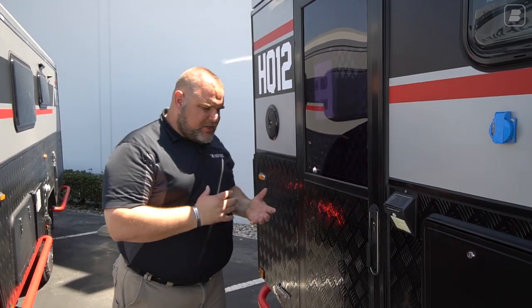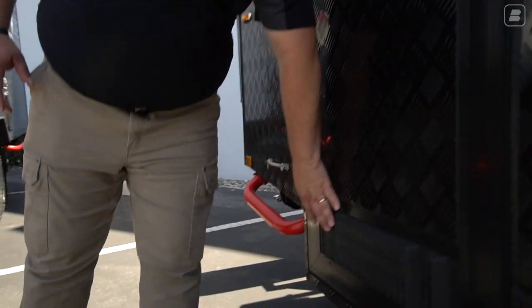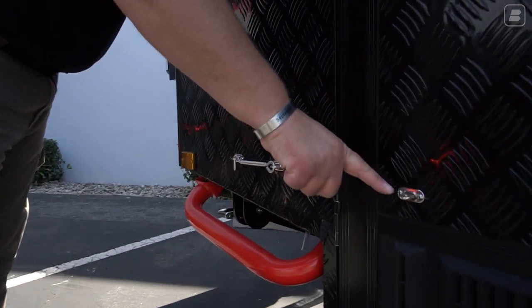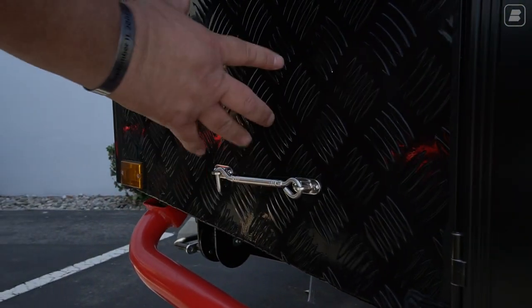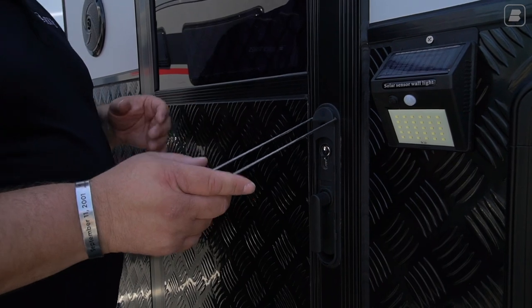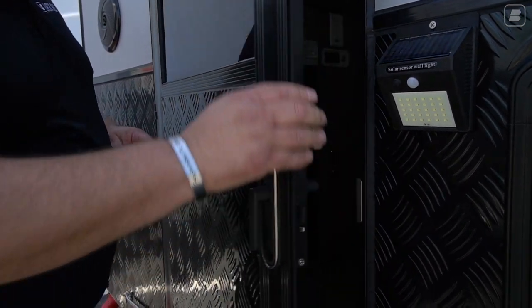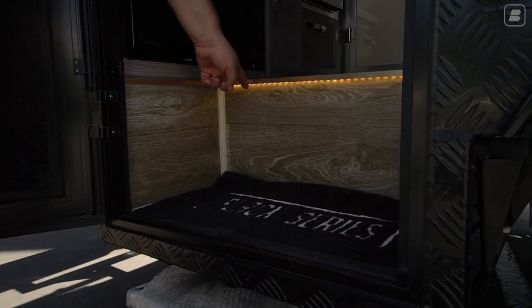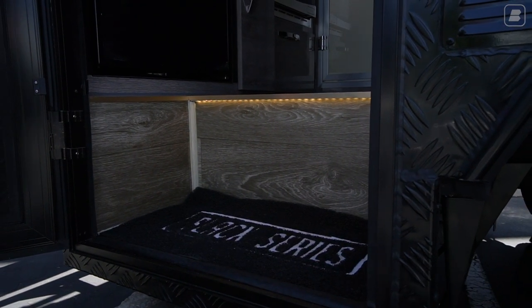Now we have our door — a very special Australian-made door with a gas vent at the base to allow venting if there's a gas leak inside. I want to point out this clip and bar: on most HQ models you secure the door with a ring, but on this model when you open the door, this bar swings back and hooks to secure the door in place. There's also a step light here at the entry.